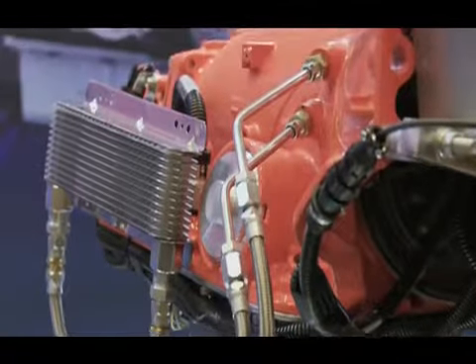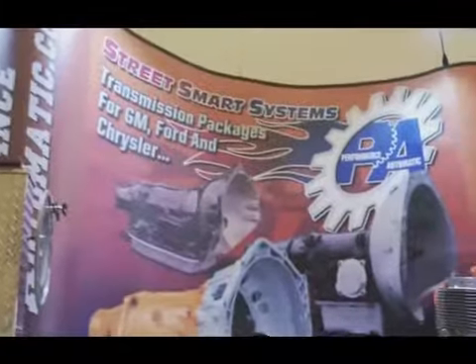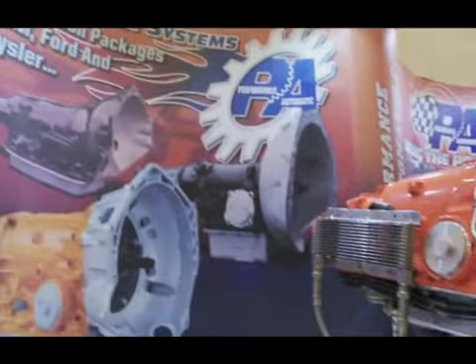You can cut the lines — everything's there. It's a transmission cooler but the fit and finish is phenomenal.